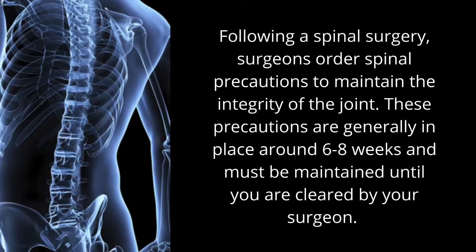Once someone has undergone spinal surgery, surgeons often order spinal precautions to be followed by the patient. These precautions help to maintain the integrity of the joints for healing purposes. They are generally in place for around six to eight weeks, however may last longer depending on the surgeon. Precautions must be followed until you are cleared by your surgeon. Let's discuss the different spinal precautions.